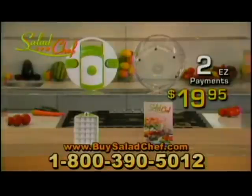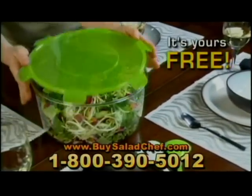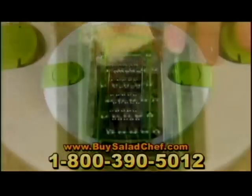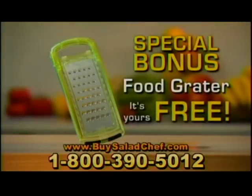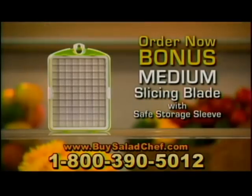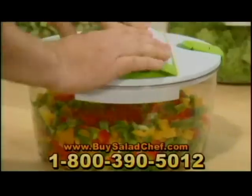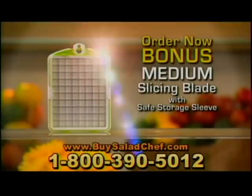And you get it all for just two easy payments of just $19.95. But wait — call now, and we'll send you this fresh-sealing store lid to keep food Salad Chef fresh for days, and it's yours absolutely free. As a special bonus, you'll also receive the Salad Chef food grater. Pop it on top to grate foods over the entire salad, or pop it off and grate right over a single serving plate — this versatile grater is yours absolutely free. And if you order before the end of this show, you'll also receive the medium stainless steel slicing blade, ideal for slicing french fries, onions without tears, leeks, cucumbers, bell peppers, hard-boiled eggs, tomatoes, and favorite fruits. The medium blade with safe storage sleeve is yours free.